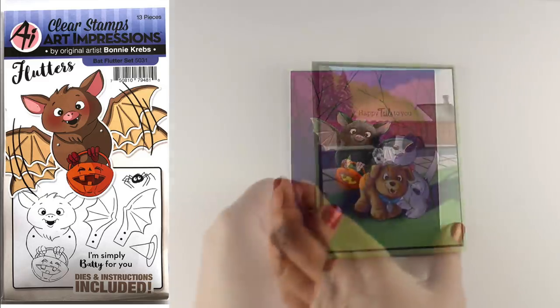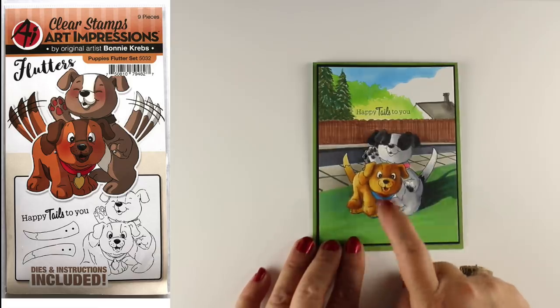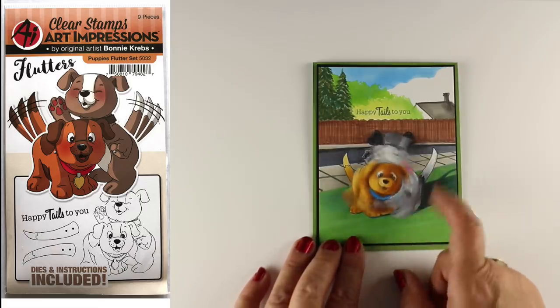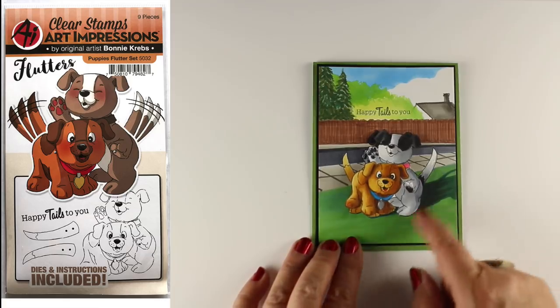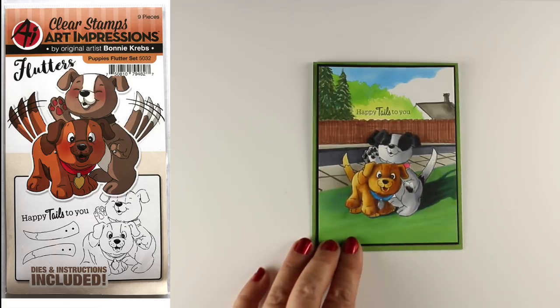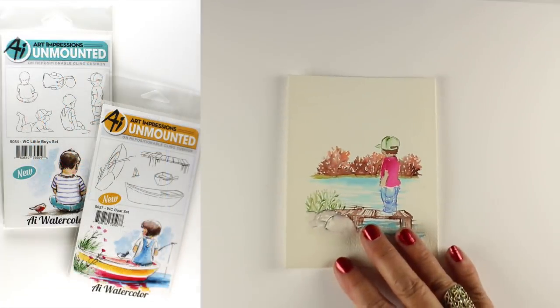You can make the bat fly right through that forest by creating some strong light with your Copic markers. Here's another of the flutter cards — instead of making the wings flutter, you can also use them with action wobbles. This is just putting the puppies on action wobbles and having them stamped underneath — kind of fun, kind of crazy — and of course one of my scene cards.